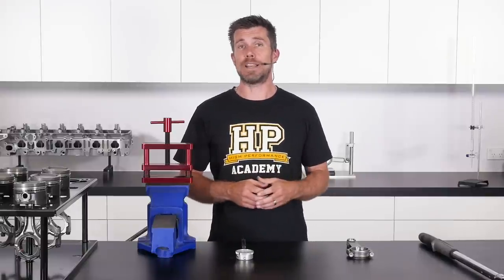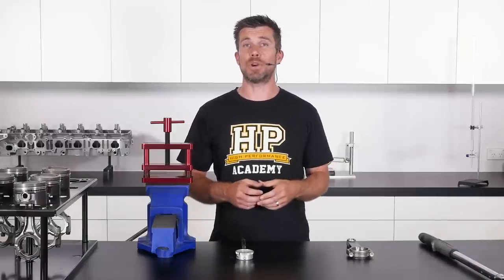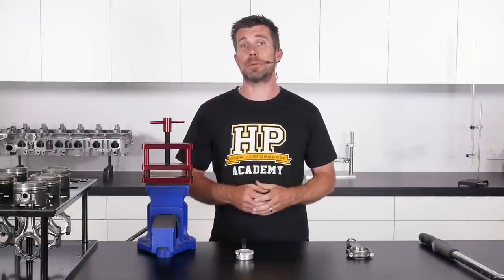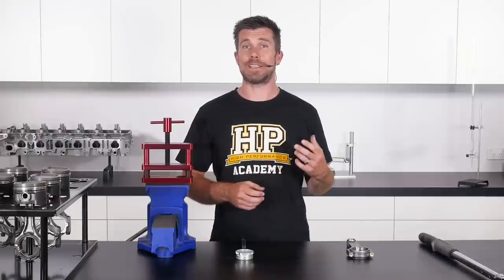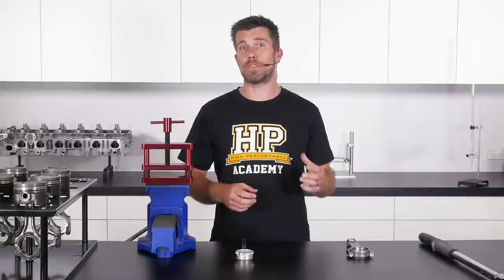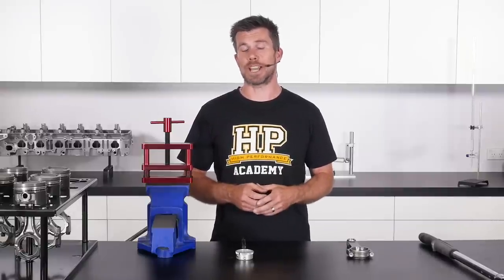These are, as their name implies, typically used on the conrod bolts. These are one of the most stressed fasteners in the engine. And in order to use a stretch gauge, it's also essential to be able to access both ends of the fastener. And typically in a lot of installations that's not going to be possible, so the conrod bolts are probably one of the few areas where we would use a rod bolt stretch gauge.